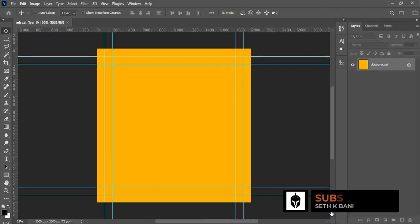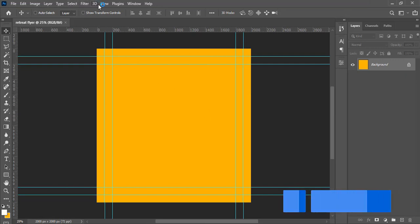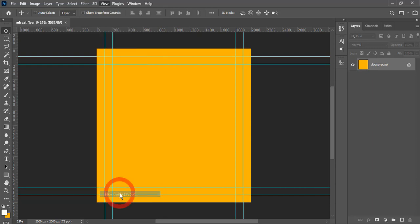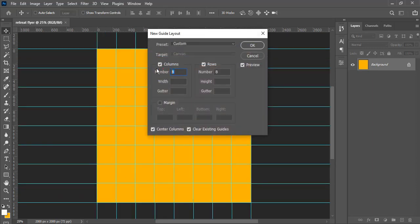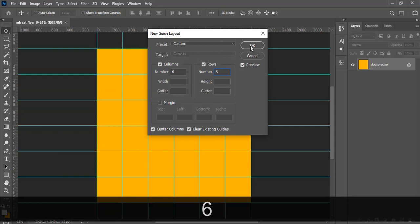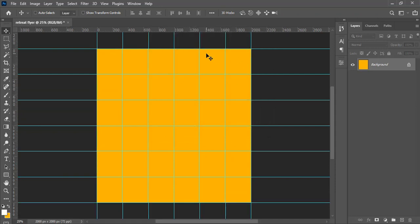Next, go to View and set up our guides. Go to New Guide Layout and set both columns and rows to six, then click OK. You'll get a nice grid layout to work with.